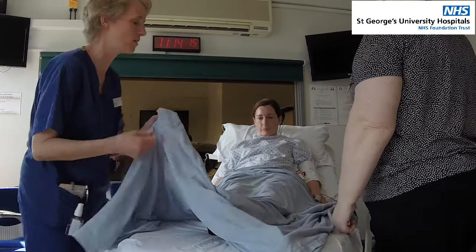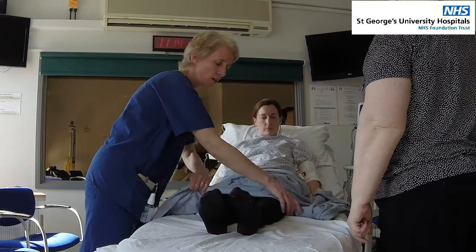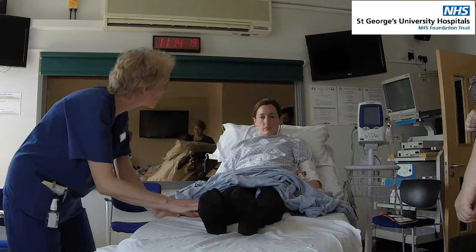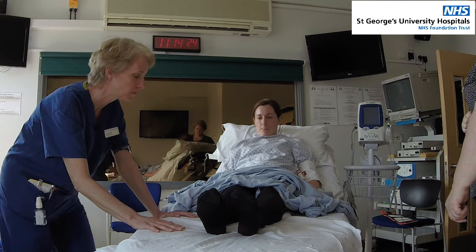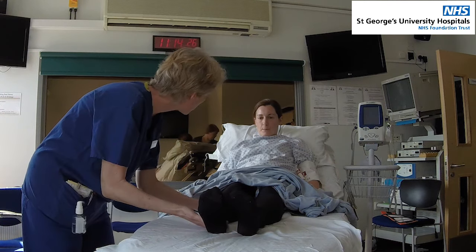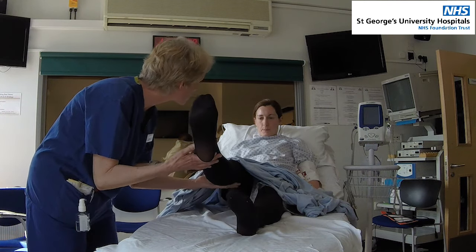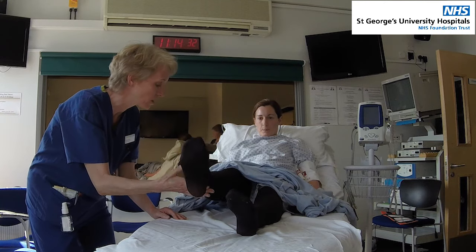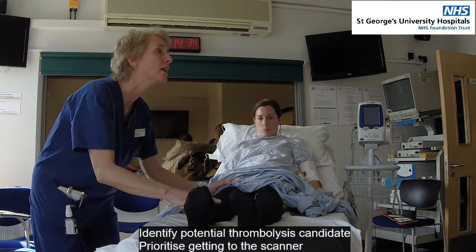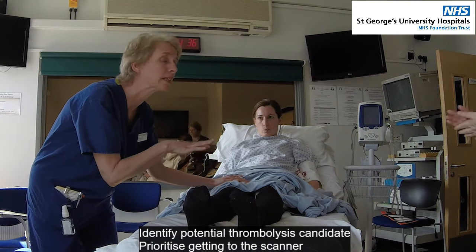All right, so let's just have a look at your legs, Jen, as well. Can you lift your right leg up in the air for me? I want this up for a count of five, please. I want to see if I can help you with that. See if you can keep that up there, Jen. So up for a count of five. One, two. Okay, that's quite weak.